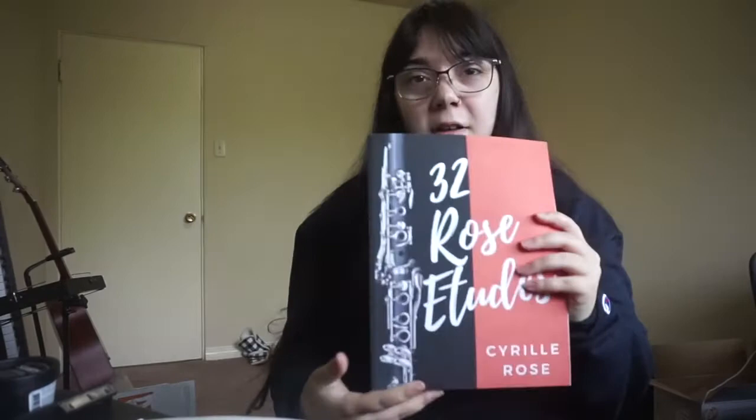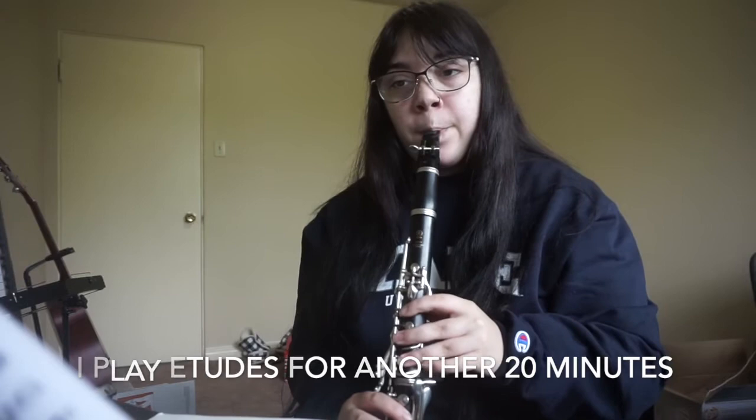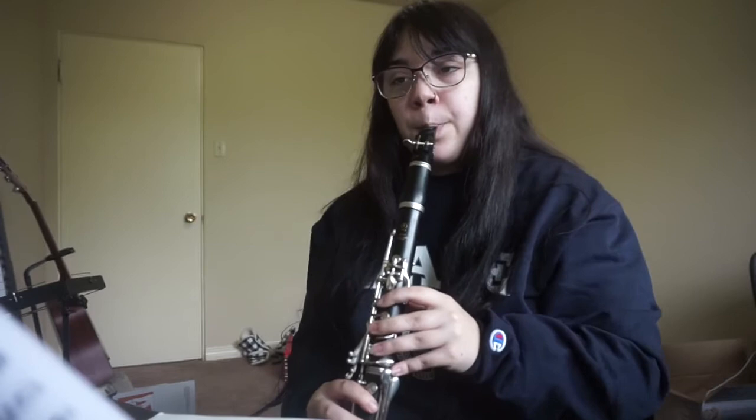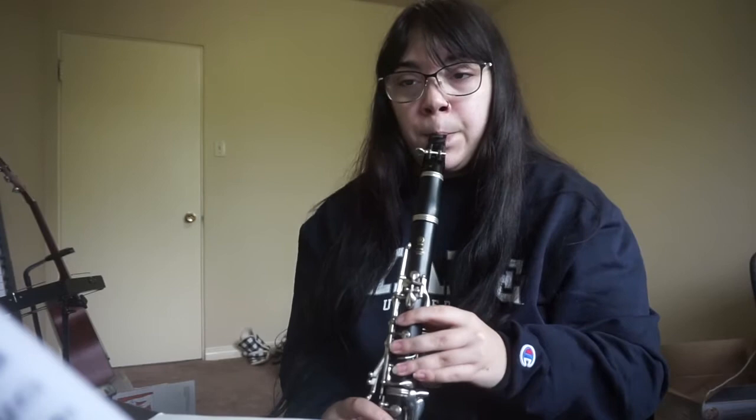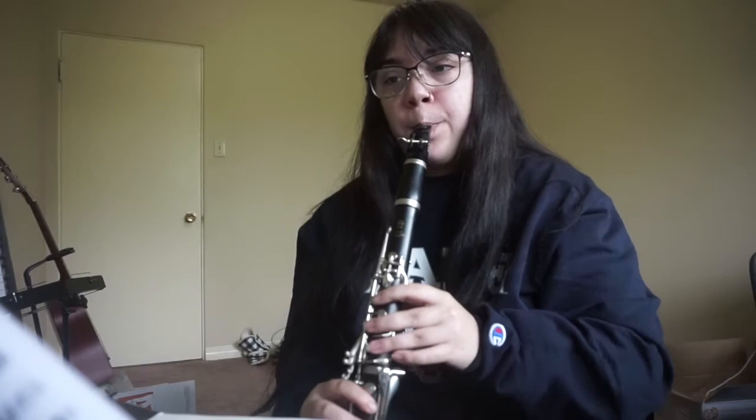That's the A-tube book here. Typically I also do long tones — either to warm up, at the end, or both. We're gonna do the first one, which I haven't done in quite some time. I'm not gonna use my metronome for this because I don't remember how fast it's supposed to go, so I'm just gonna feel it.